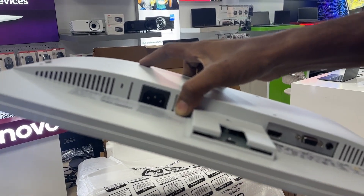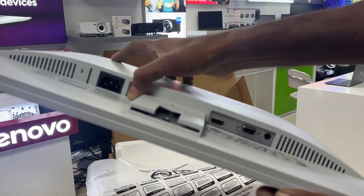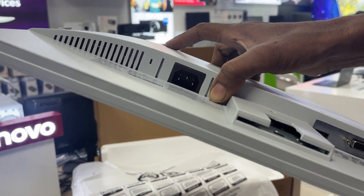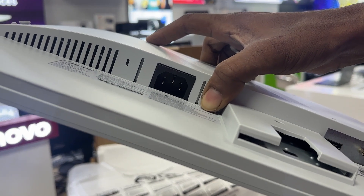Connectivity. Seamlessly connect your devices with HDMI 1.4 and VGA ports, providing flexibility for multimedia tasks and dual-screen setups without hassle.